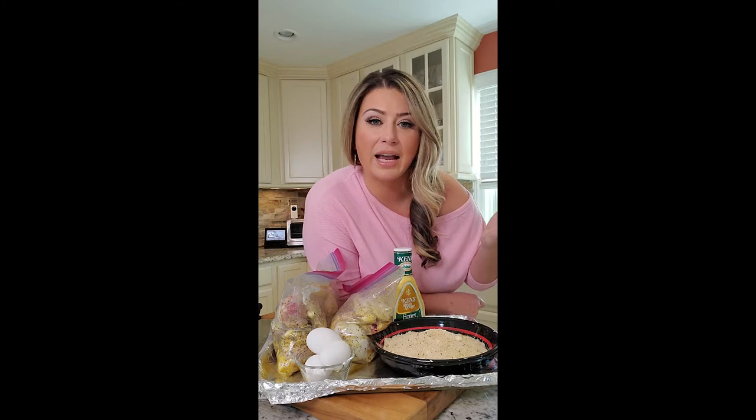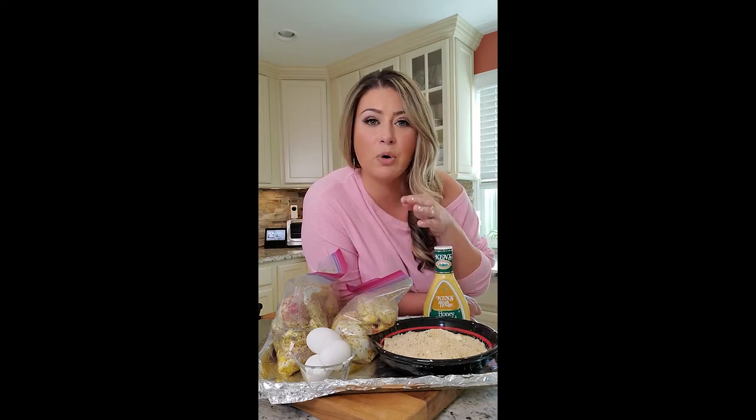We're going to bake it to stay on the healthier side. If you have an air fryer you can do it in the air fryer, but personally I do not own one so we are going to bake in the oven. We're using products to help us cook a complete dinner — Ken's honey mustard, breadcrumbs mixed with parmesan 50-50. I got chicken legs and thighs on the bone; if you don't like chicken on the bone, use the breast.